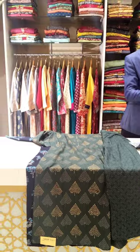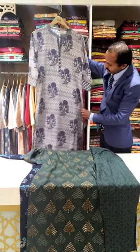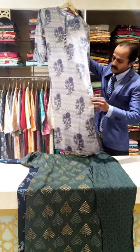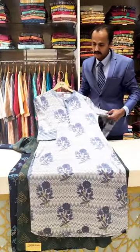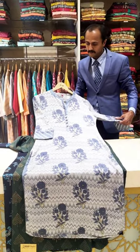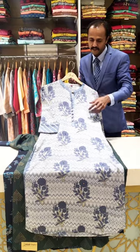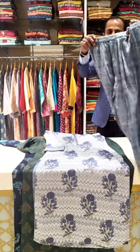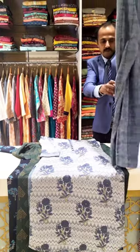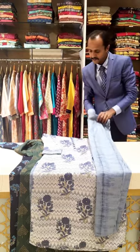Next we have a lighter grey base with some blueish floral design, floral print. And a mandarin neck — it has got a different neck. This too comes with a contrast bottom, a wonderful bottom. A simple and elegant center.